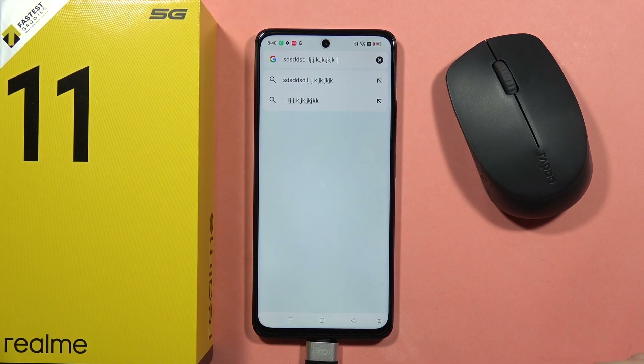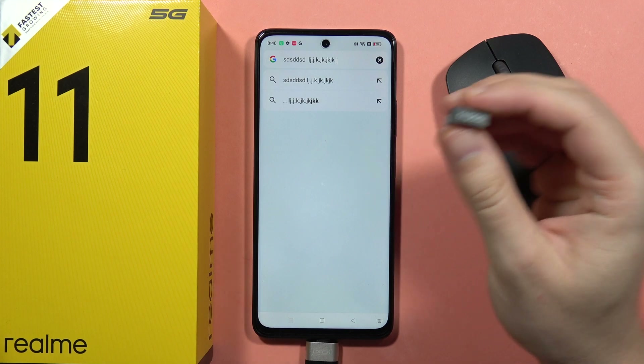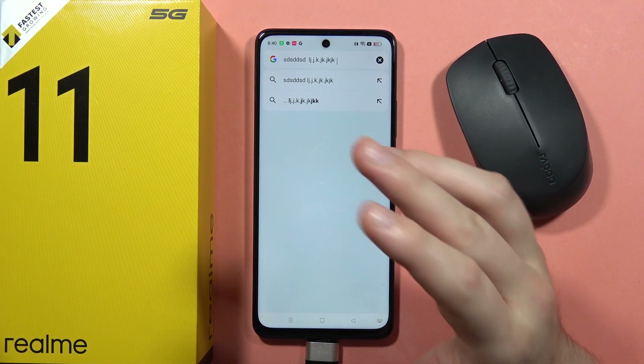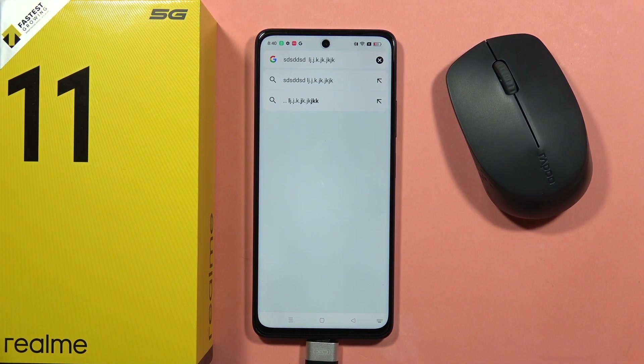So if you have the same issue that your mouse is not working properly with your connector, you can connect it straight into the Bluetooth settings. Sorry for my language, I'm not a native English speaker. That's all — please subscribe to my channel and see you in the next one!